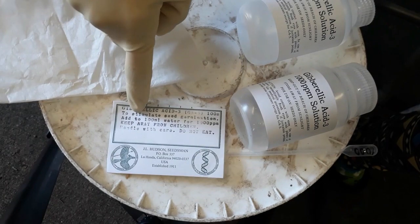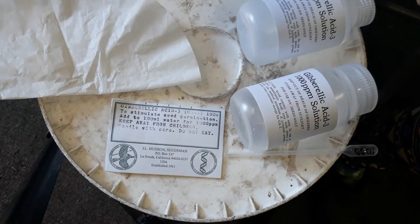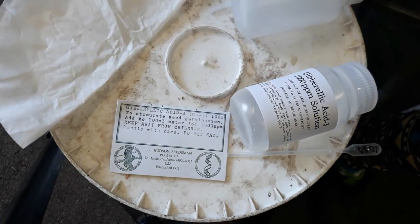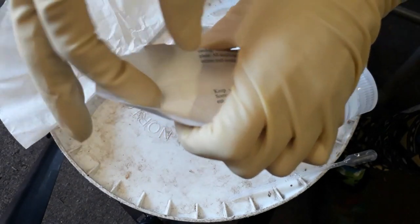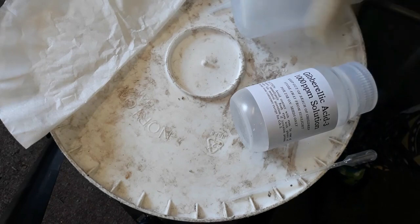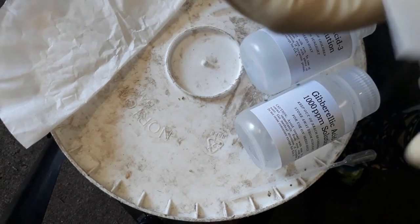I purchased this as a product from JL Hudson Seedsman. You can order it through their seed catalog and it'll come with a kit that gives you some gloves, some really in-depth directions, a couple of pipettes, some solution-making bottles, and your gibberellic acid on the inside. The gibberellic acid is just a really tiny white powder. They give you enough in here to dilute to make a 1,000 ppm solution — that's 1,000 parts per million — and they also recommend trying half that dosage, so they give you a bottle to dilute to 500 parts per million.